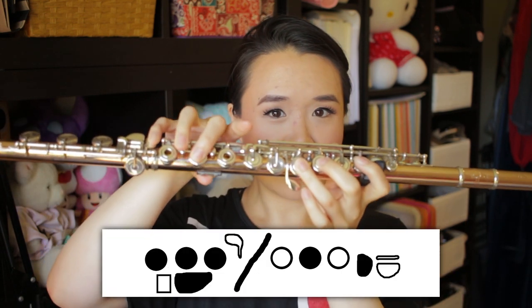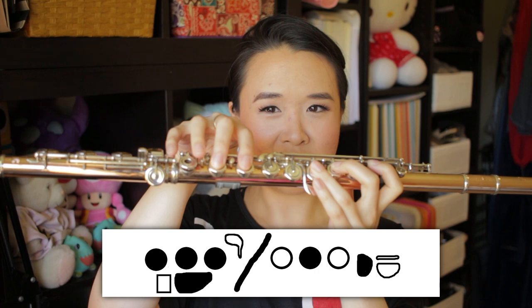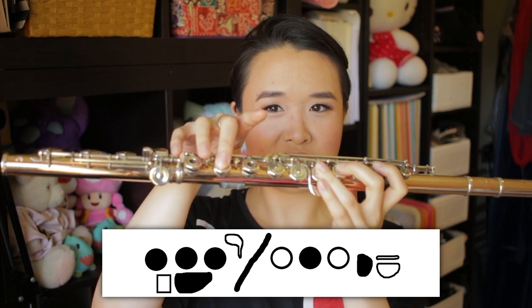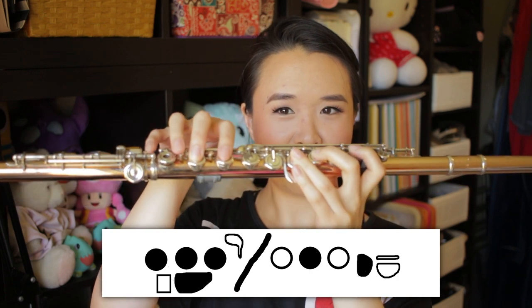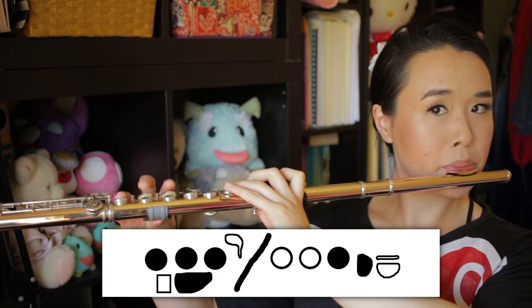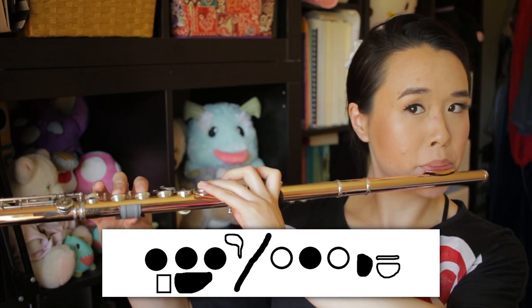In classical flute training, when in doubt you always use the real fingering with the third finger on the right hand. When do you use the second finger fingering? You use it for things like trills. If you were to trill from E to F sharp using the real fingering you end up with something very clunky and you can't actually go fast. But if you use the alternate fingering, you only have to lift one finger to get to your F sharp and you can trill that key all by itself — a huge difference.